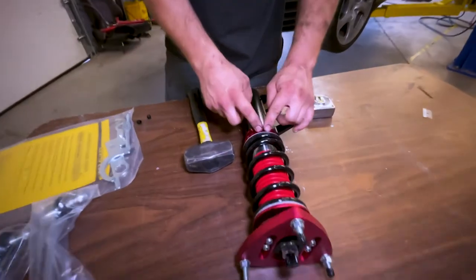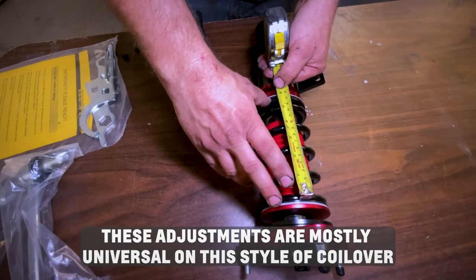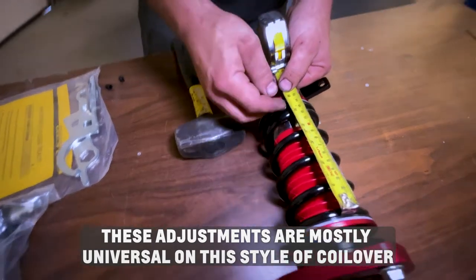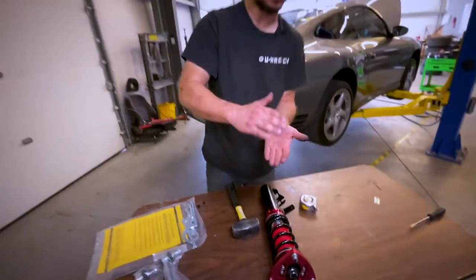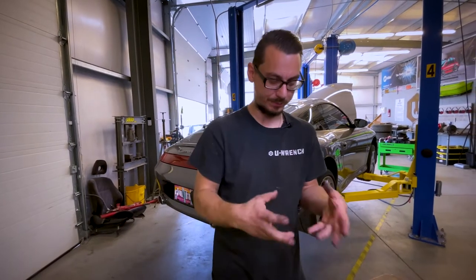What we're going to do first is actually loosen this and measure the spring with no pressure on it. Whatever the spring measures, what I do for most everyday cars is I do either a sixteenth or an eighth inch of preload — which is essentially taking a six-inch spring and shrinking it a sixteenth or an eighth of an inch. By shrinking it, you give it a little bit more preload, so the spring won't be free with any movements.